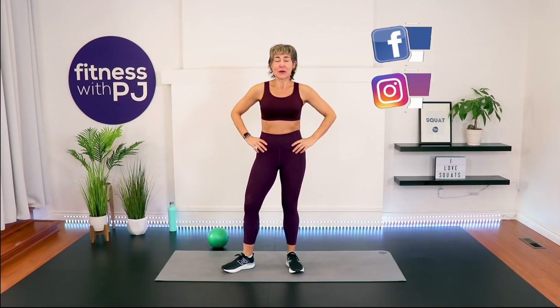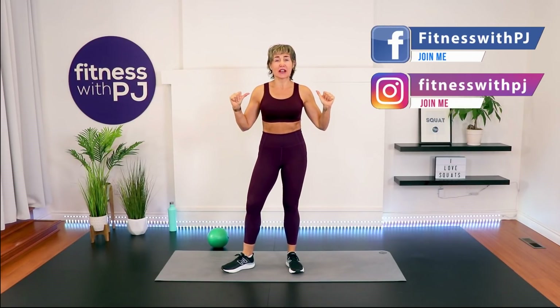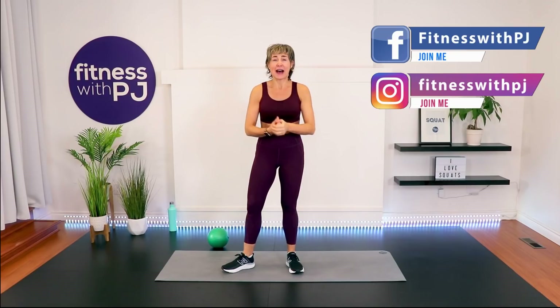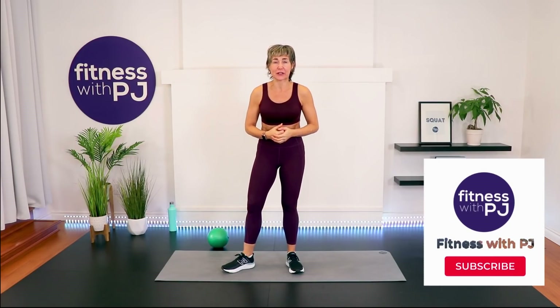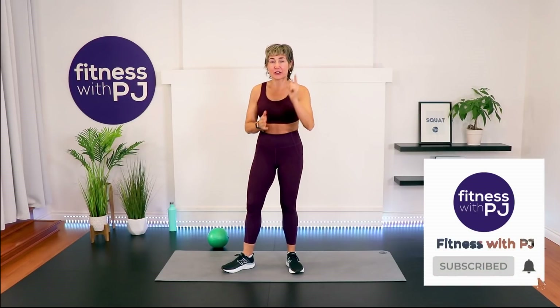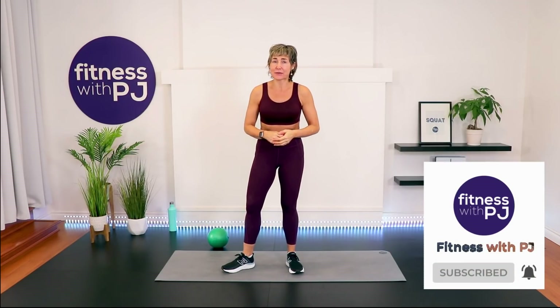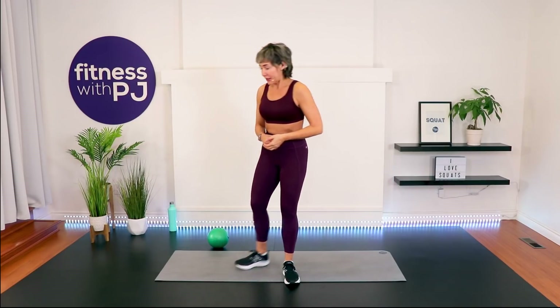Hello and welcome! I'm PJ from Fitness with PJ, as well as Over 50 Fitness. I have an app now called Over 50 Fitness, and members are enjoying this workout ad-free. If you'd like a 14-day free trial, head to the description below after the workout. If you're here on YouTube, make sure you click that subscribe button so we can keep training!